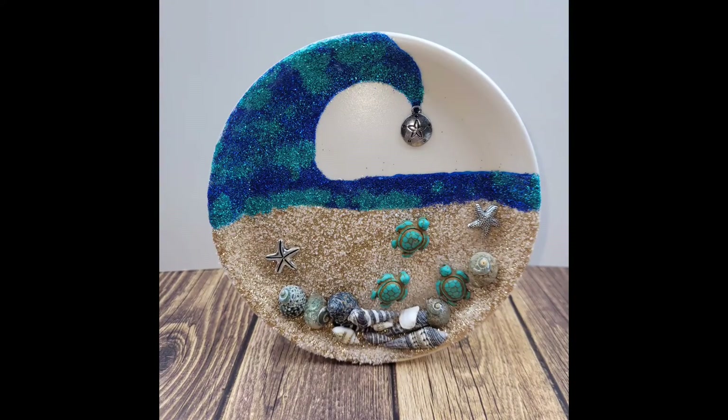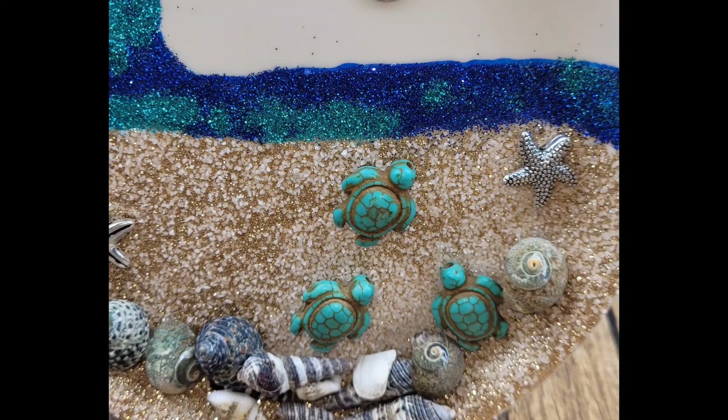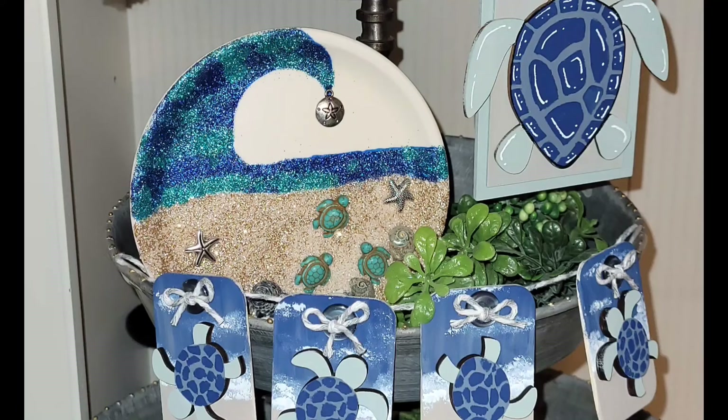Here is a look at the finished product. I really love how this turned out — it is really fun and super great on a tier tray.